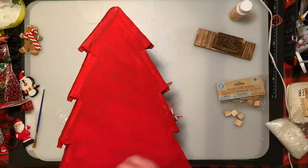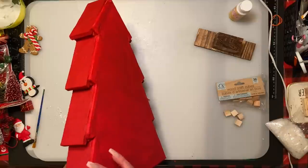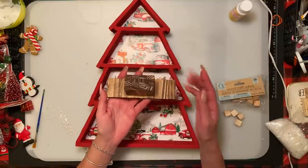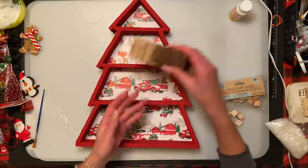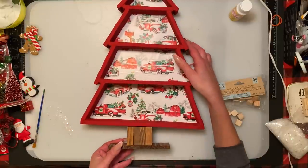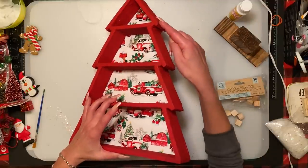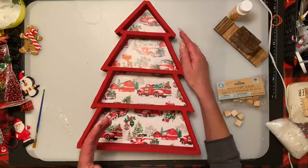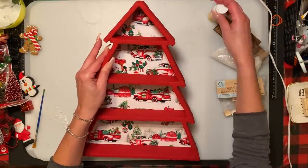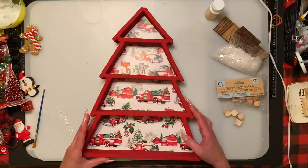I actually painted the back of the foam board red just so you couldn't see anything from the sides, and I like the fact that I wrapped the ends so I didn't have to paint the foam. I used some gel stain for the base — turned out well. I'm just going to leave it plain and turn it to go right underneath. On the sides, similar to the bling tree but instead of glitter I'm using some Dollar Tree fake snow — just brush the edges with Mod Podge and sprinkle a little bit down the front to add character.